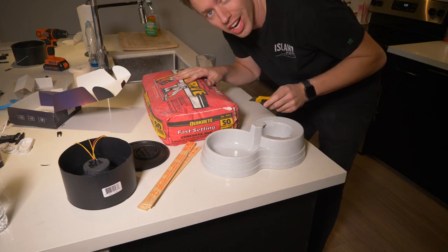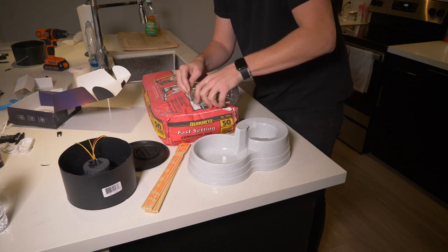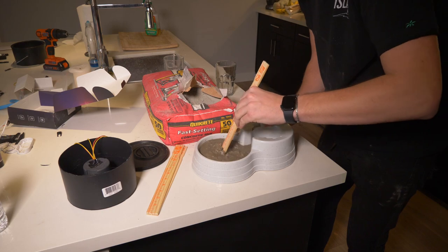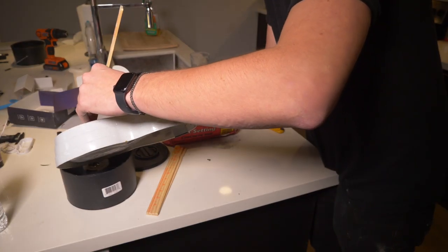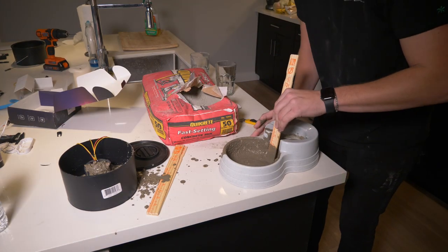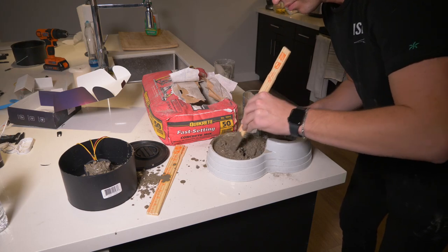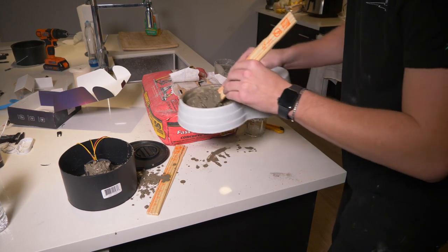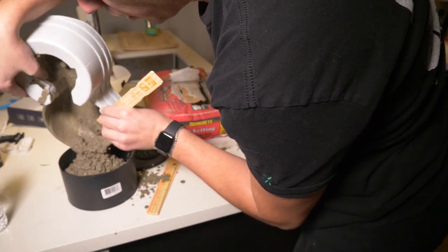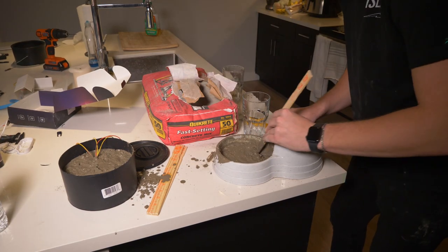Let's start mixing the concrete. We got our custom mixing trough — a dog bowl. I haven't worked with concrete before so this is a new experience. We poured it in — oh, it's all over the counter! Some sloppy mess in here. It's honestly looking pretty good though; I think we need one more pour. It's a bit too liquidy right now.